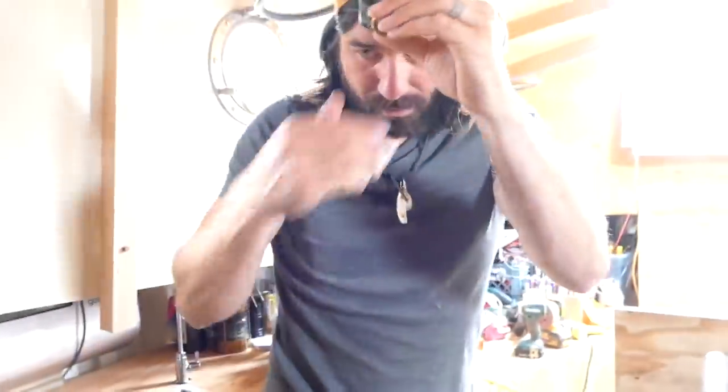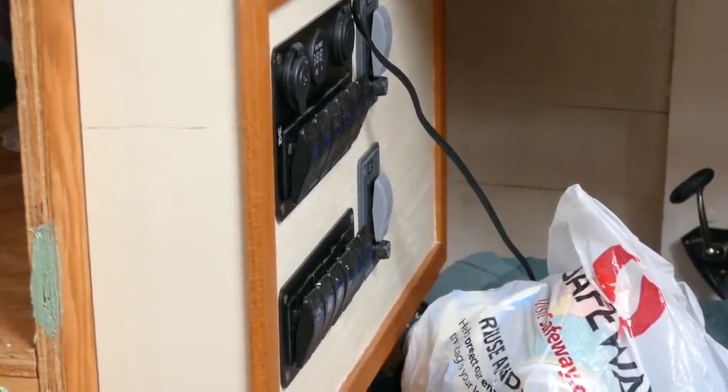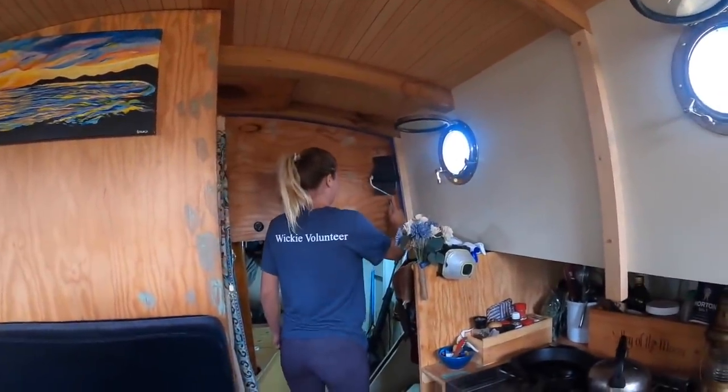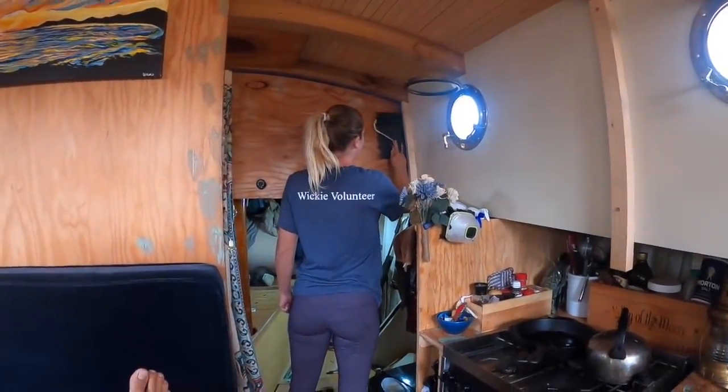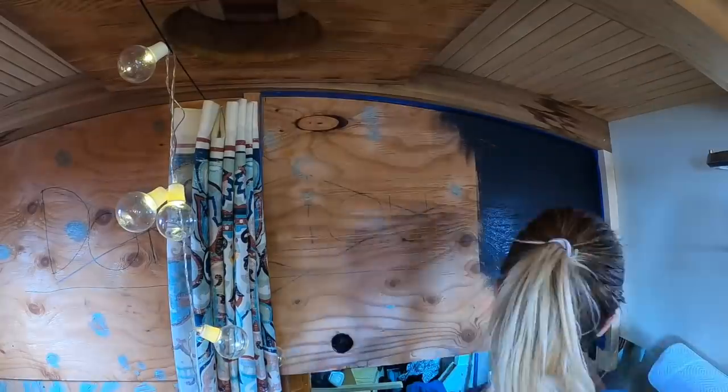Are we ready for a trial run or do you have to do the power first? I have to run the electrics real quick. While Garrett's doing that, I'm a painting fiend — adding our first contrasting color. I'm going to set this up to do a time lapse.